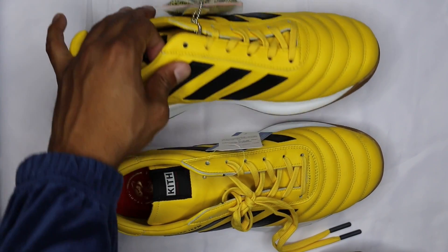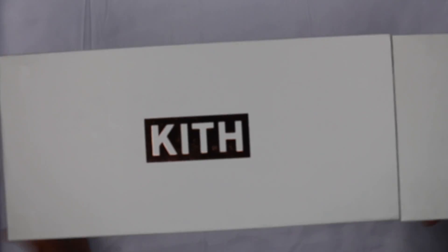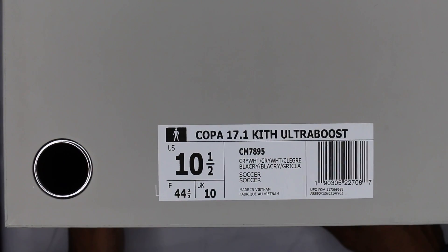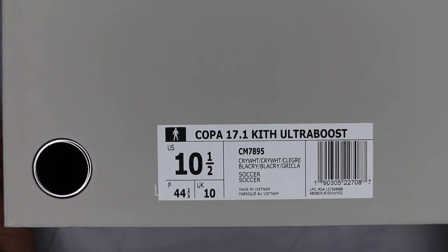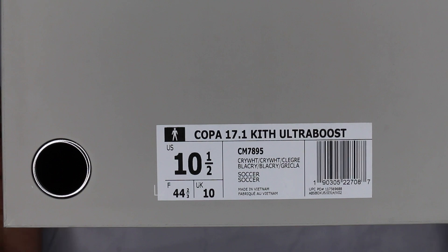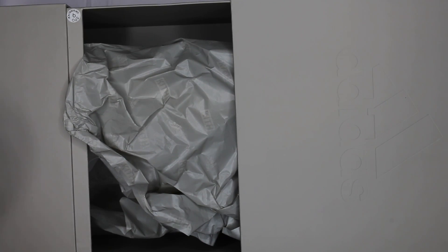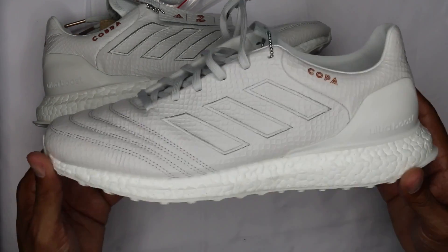I'm going to hop into the Copa right now and do both of those in this review since they're very similar. Back at it — other part of the review. You've got a gray box with Kith branding and rose gold stamping. Copa 17.1 Kith Ultra Boost — Cry White, Cle Gray, Black — size ten and a half. The fit is fine, I could have gone half a size up but stayed with the ten and a half. I wear super-thin no-shows almost always, and the leather is really soft so I have a feeling they'll break in a bit.